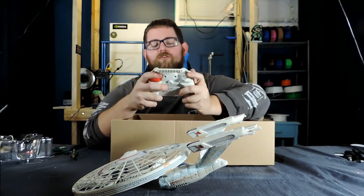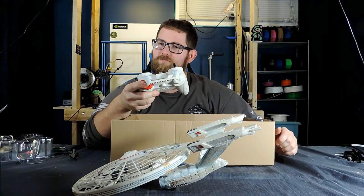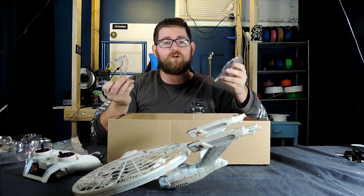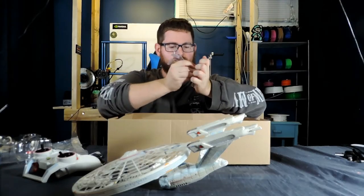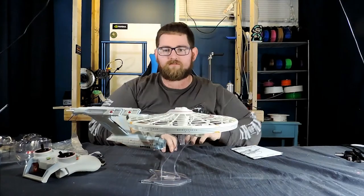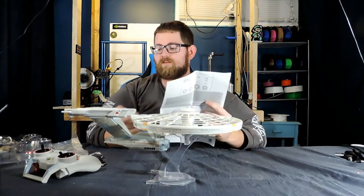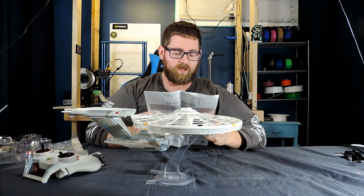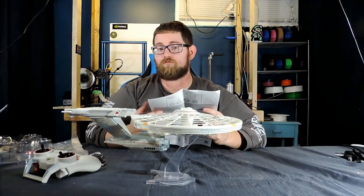There are two buttons on the top — two triggers. One's red, one's white. The red one has a play button on it, so it's probably to play audio. Also cool: it came with a stand so you can put it on display when you're not using it, and the pieces just snap together to hold it right by the saucer section. The left trigger is warp speed, the right trigger is the sound effect trigger. The left analog stick controls the throttle as well as the anti-spin adjustment, and the right stick controls direction.